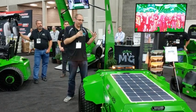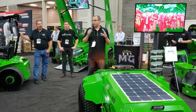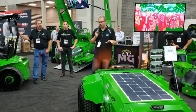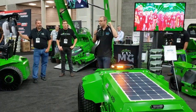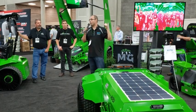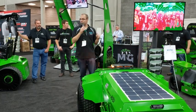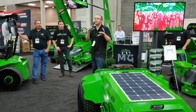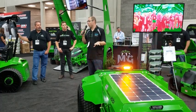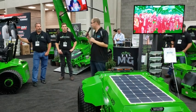It really interprets the world around it so that it can operate fast and safe at the same time, which is what landscapers want. This unit will be demonstrated outside tomorrow, but it's not this exact unit — we put it on one of Nemesis's mowers. The technology behind it is the same, it will look a bit different, but they will be demoed tomorrow and on Friday at 10 a.m. and 2 p.m., so make sure to come and check it out.